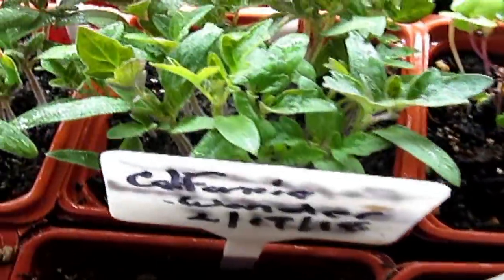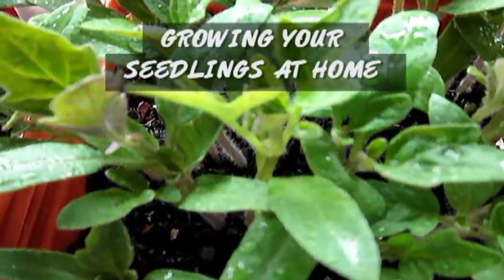Hello boys and girls, it's the Morning Gardener and we're taking a quick check on everything, see how everything's going. As you know, I am doing my own seeds this year like I do every year, but this year I'm having much more success on my seedlings.